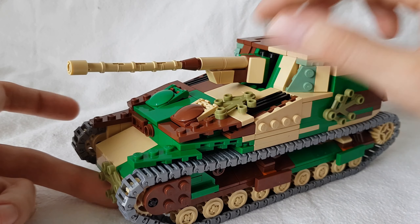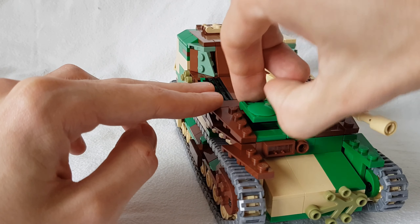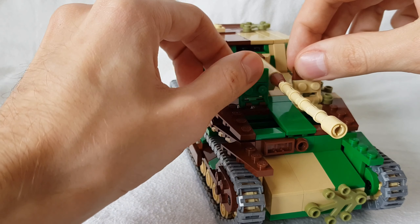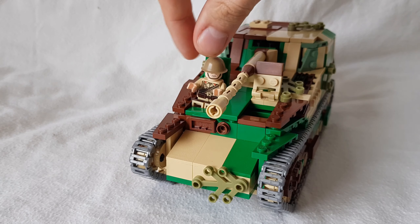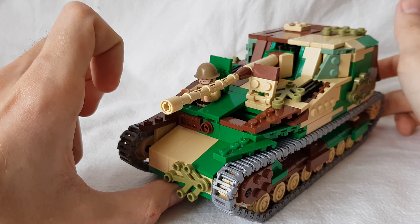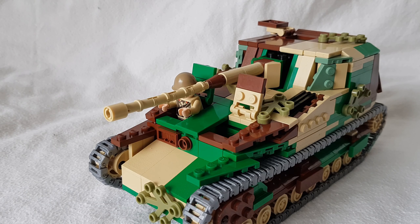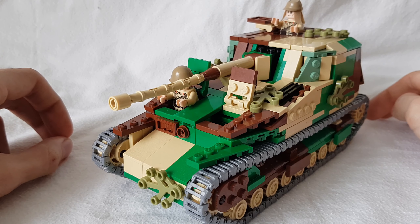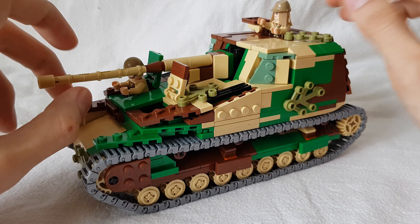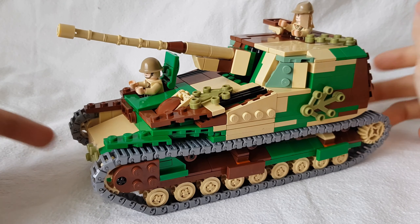We also have two hatches on the front — one for the driver and one for what's probably a radio operator. It's still based on the Type 95 Rogo, so two people in the front. If you get a minifigure and put the arms up, you can just drop him in. The driver is on the right side. We also have a hatch right here on the top that you can open up too — just grab a minifigure, put the arms up in a sitting position, and you can drop him right in. So you can have a total of three minifigures on the outside if you want, or just decide to have two. You can have the crew members sitting outside.